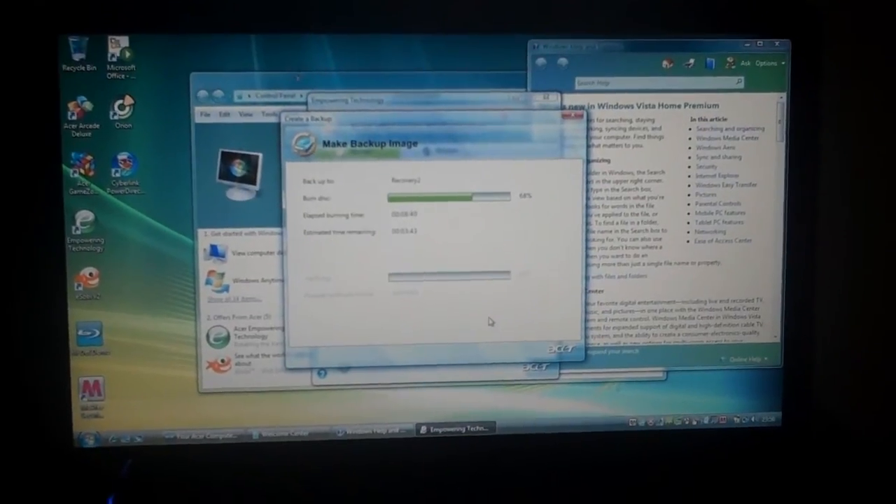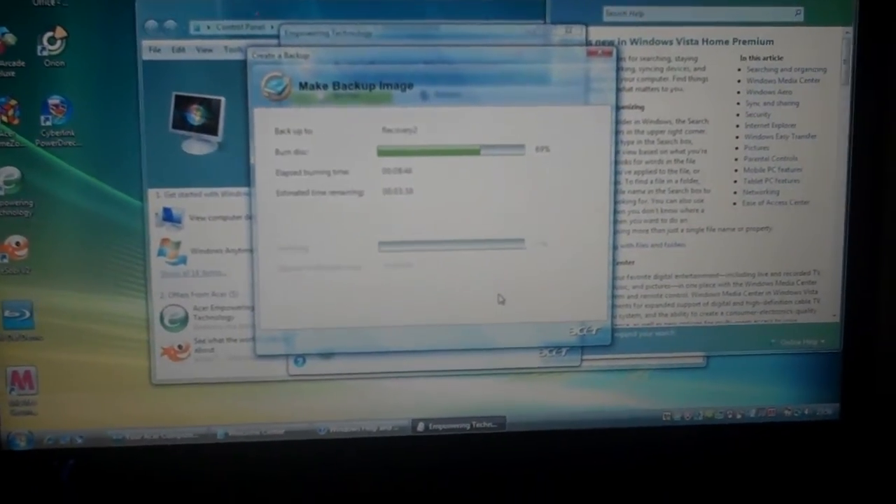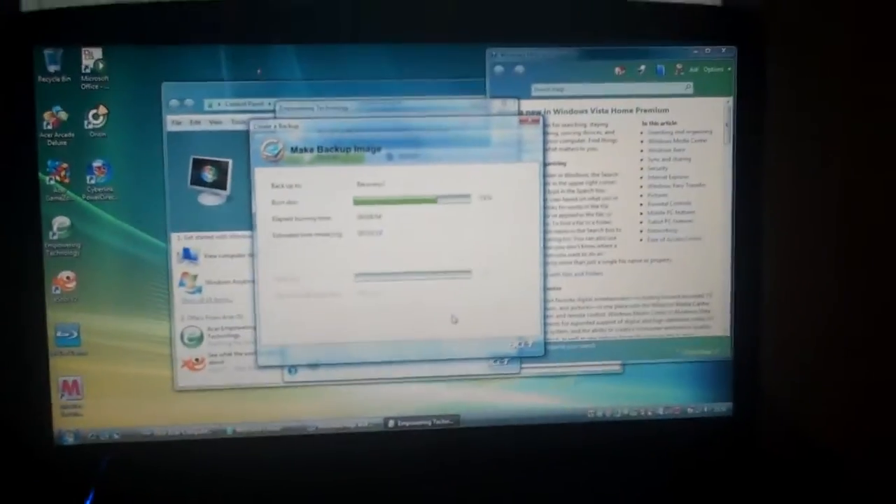I've heard that Vista is not very good — I'm about to find out then. It's a great computer; it looks great anyway. We'll get back to it once it's all set up.